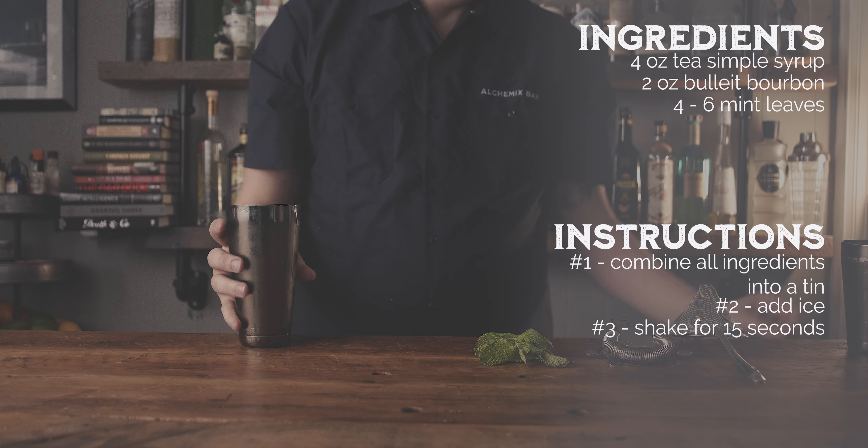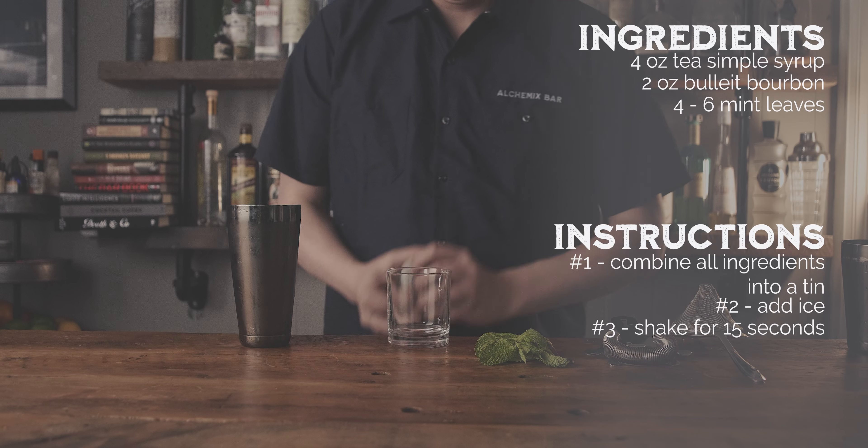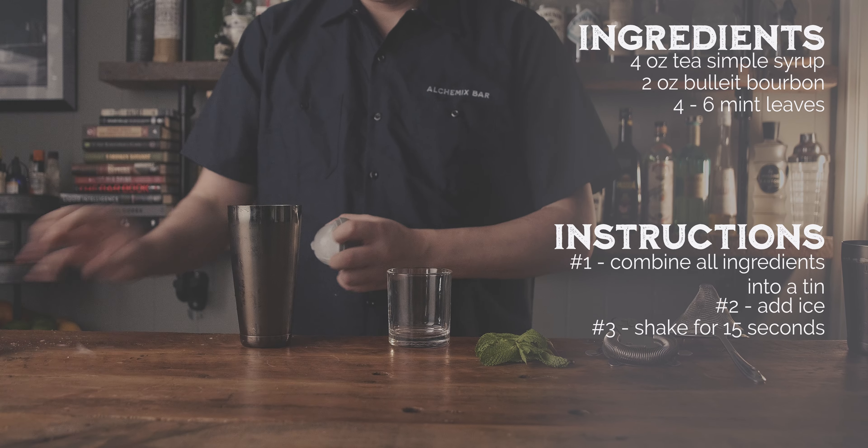As a starting place, I made traditional unsweetened black tea and cooled it down. I added a couple of mint leaves and an ounce and a half of bourbon. My initial reaction was not good — it was watered down and unbalanced. The tea was lost in the bourbon and just didn't taste good.